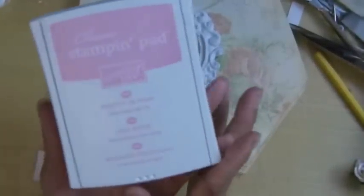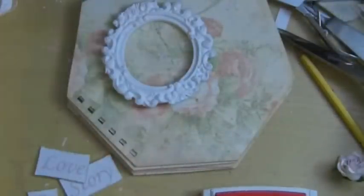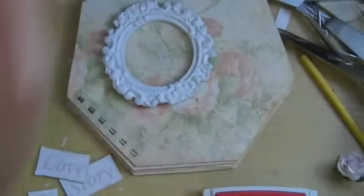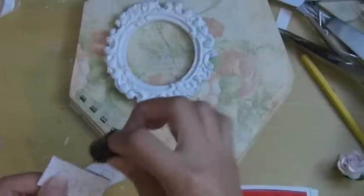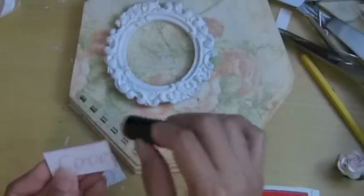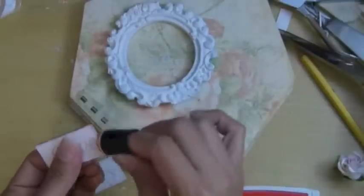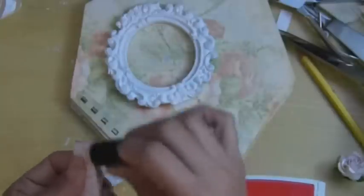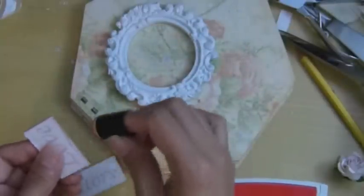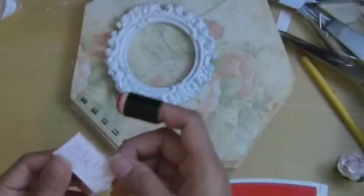I'm going to use this Stampin' Up pretty in pink to distress the edges here, using the sponge dauber. I actually have more sponges but I'm going to use this one the same. I don't have anything from Tim Holtz and I do not plan to buy more. I've been telling you ladies — anything I can do to substitute it, I will use it. I'm not going to buy it just to follow anybody else who says you have to have this.